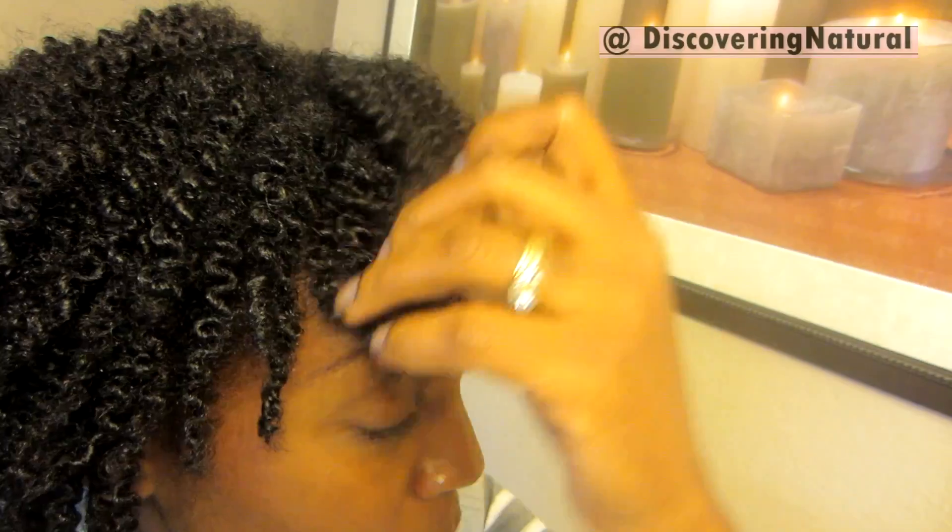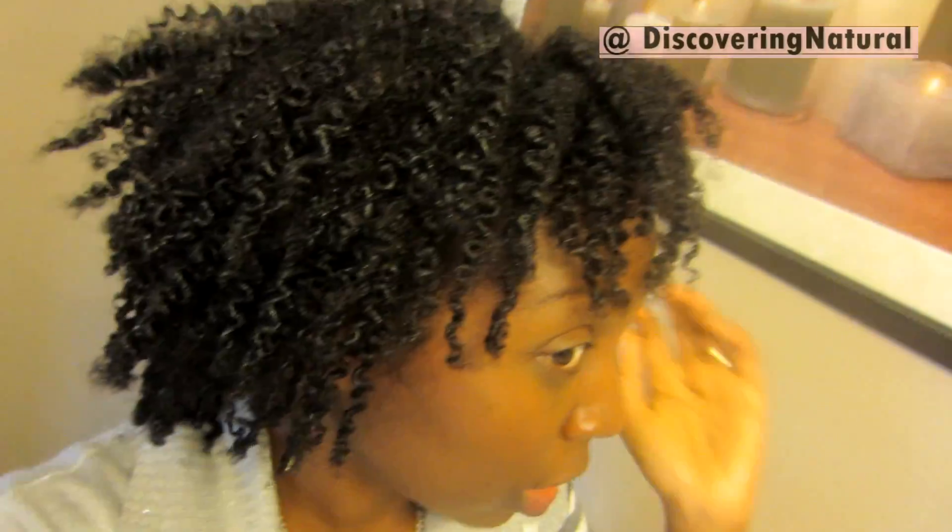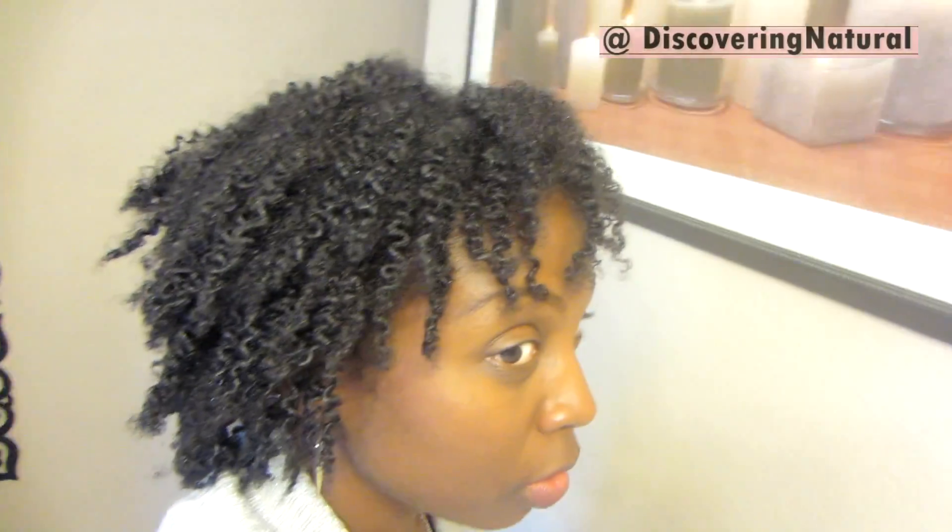My hair has been behaving really well since I started doing the garlic treatment. Of course it looks bigger in the mirror versus in real life, but yeah, I really like it.